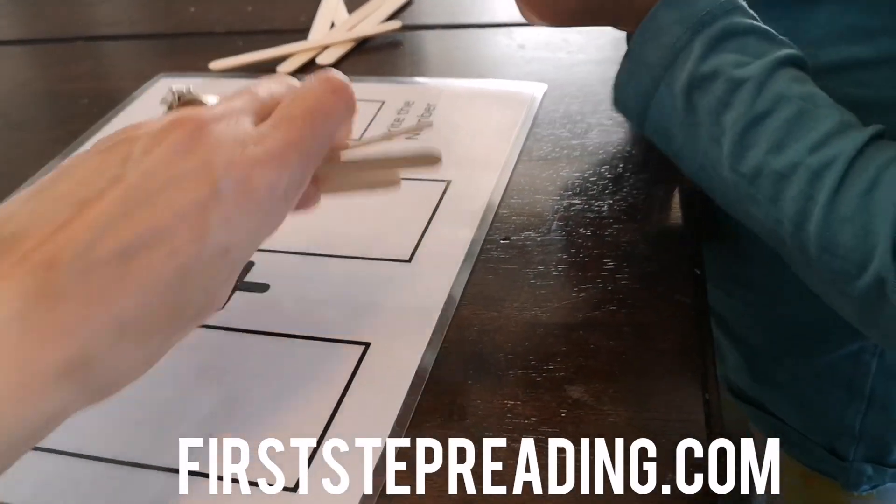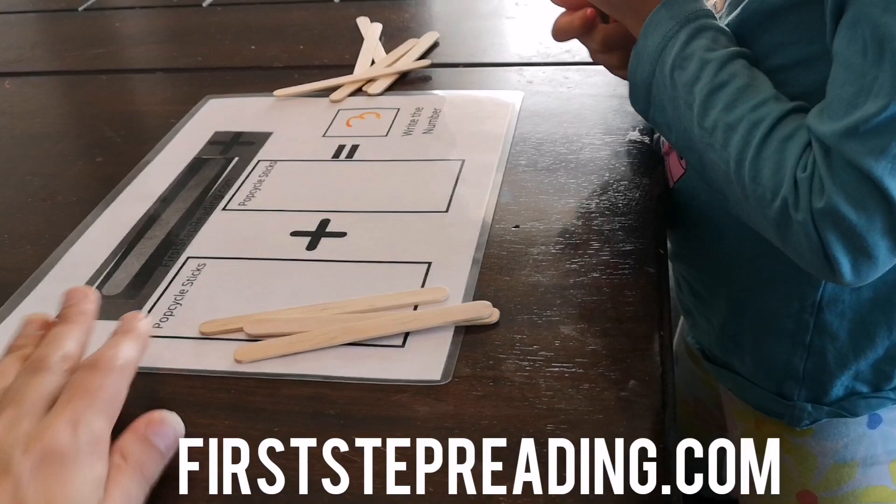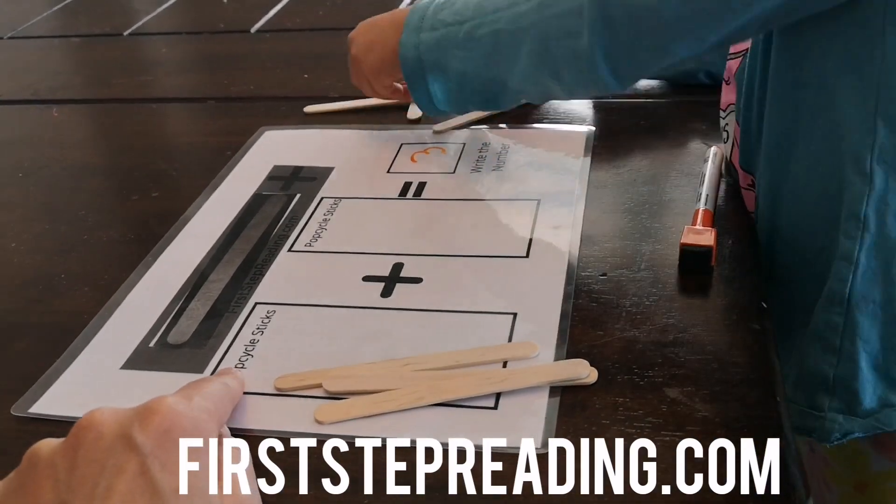Now can you show me three plus two? Put three Popsicle sticks. Five.